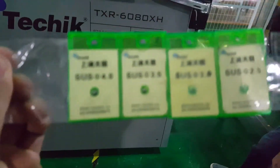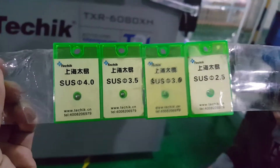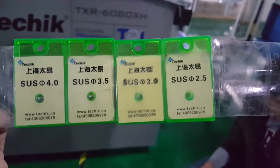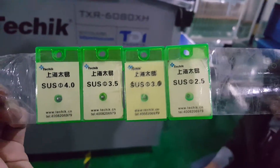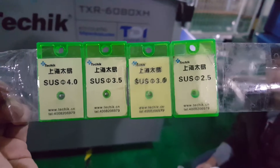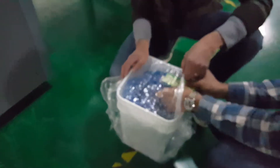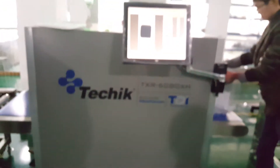Next, we are going to put in some test pieces, which are stainless steel, with sizes ranging from 2.5 millimeter to 4.0 millimeter. We put them into the sample and pass it through the x-ray machine again.